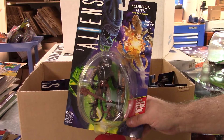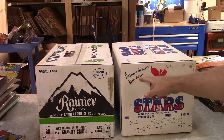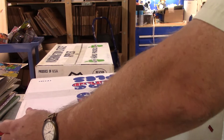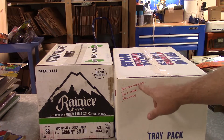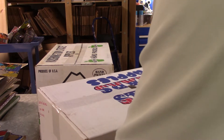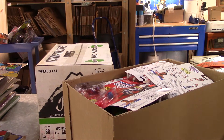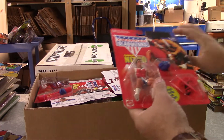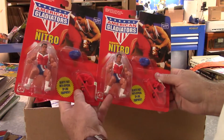We're going to save the heavy one for last. This box says American Gladiator and Bucky O'Hare. I do have a couple of customers looking for Bucky O'Hare figures but I can't seem to get the right ones. It also says Dark Waters, so that would be Pirates of Dark Water - that Saturday morning cartoon stuff sells pretty well. Sure enough, American Gladiator - Nitro.